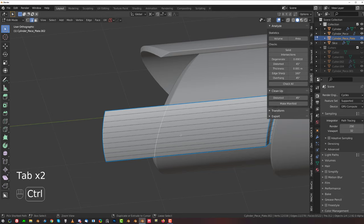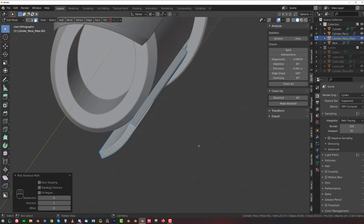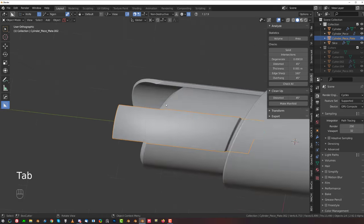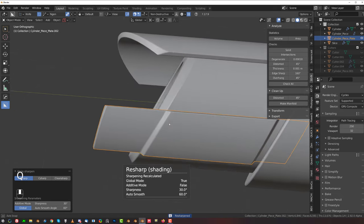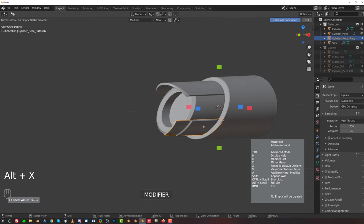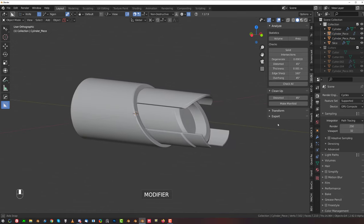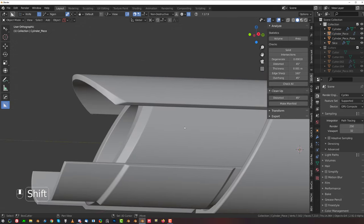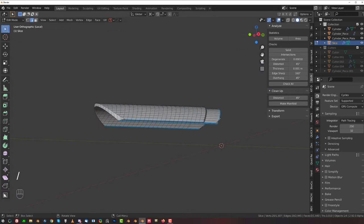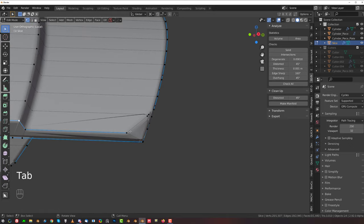Let's grab this one and Control B it. Select these and S, Shift Y — just scale it up a little bit. It's going to be a cool shape. Recalculate sharps like this and simply mirror it — X to reset the mirror and boom. So we got this kind of a shape, which is pretty cool. This could use a bit of a chamfer. We need to fix this mess here.